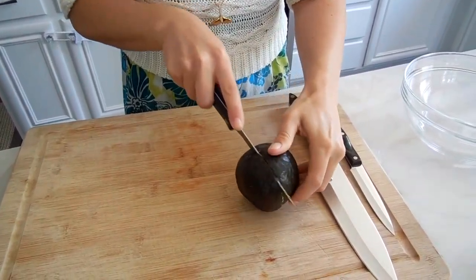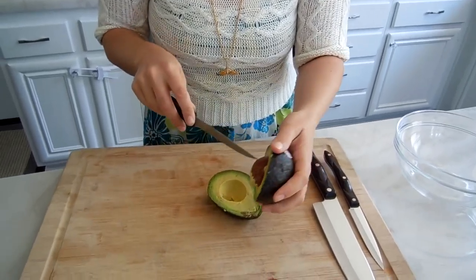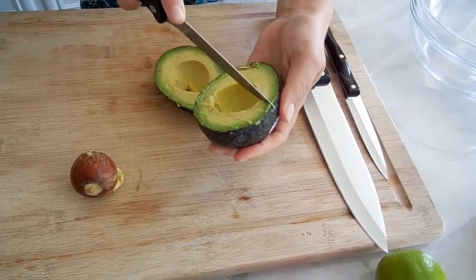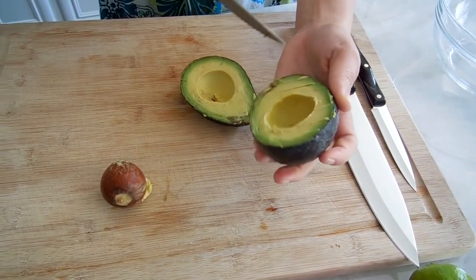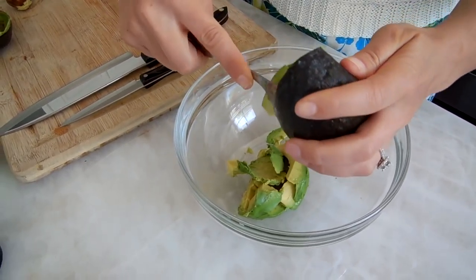I'm going to start by cutting my avocado in half. These are nice and pretty green ones. I'm going to take out the seed. So you saw I just cut the avocado in half, took the seed out, cross-hatched the cutting of it, and scooped it into the bowl. I'm going to go ahead and finish the rest — four total — and once I'm finished I'll show you guys what it looks like.